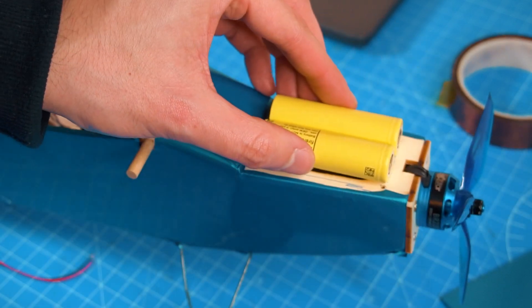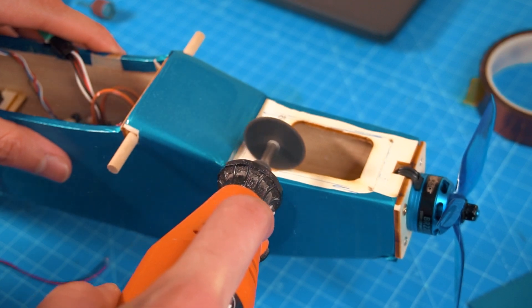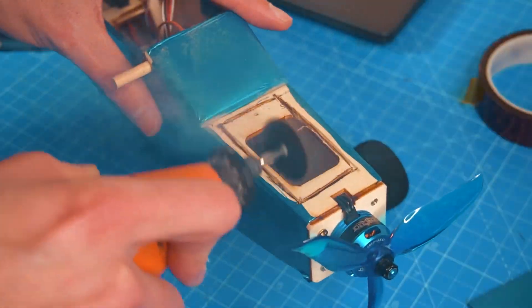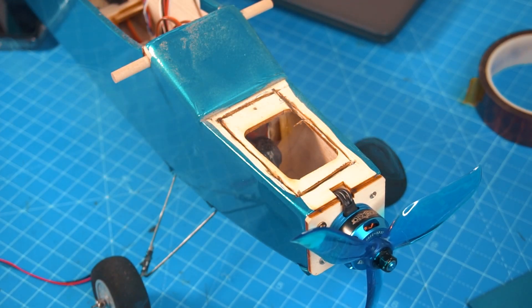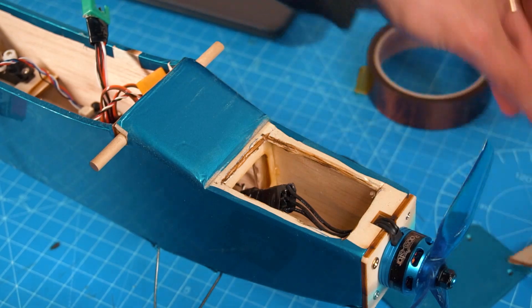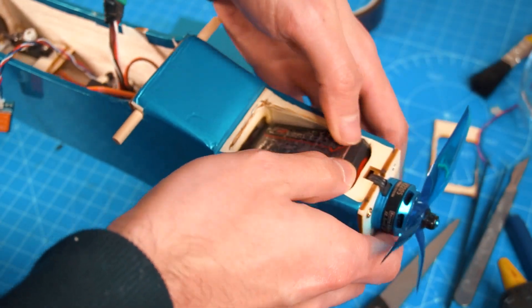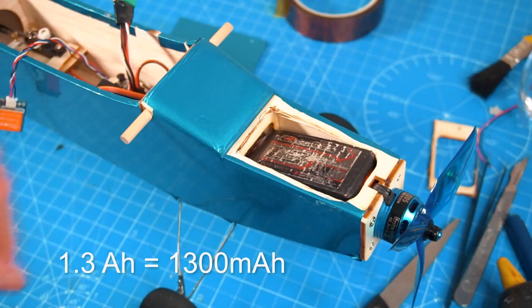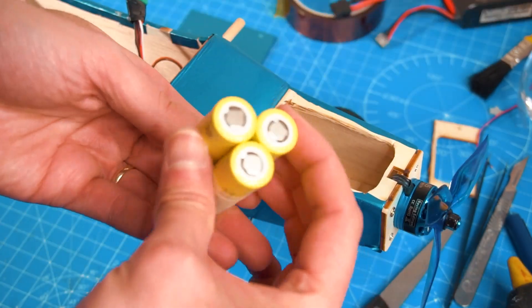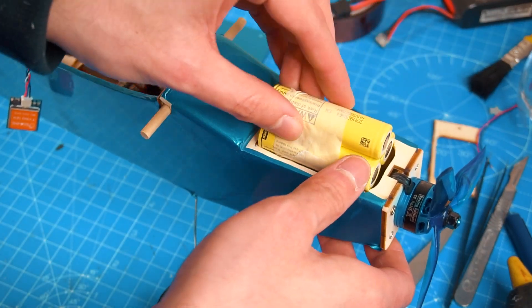I'm going to start modifying the nose of the airplane to fit these batteries. The Tanner is available at joyplanes.com — it's a great balsa wood kit if you want to start in the hobby and you can modify it just like I'm doing. Before, I used to put weights in the nose to balance the aircraft, but now I'm opening space to place a 3S LiPo battery — 1.3 amp hours — so I don't need the weights anymore. In this same space I will fit the lithium battery pack I'm going to make.